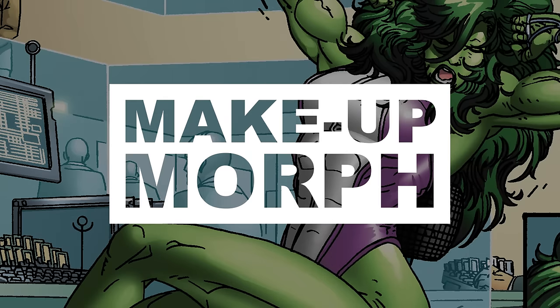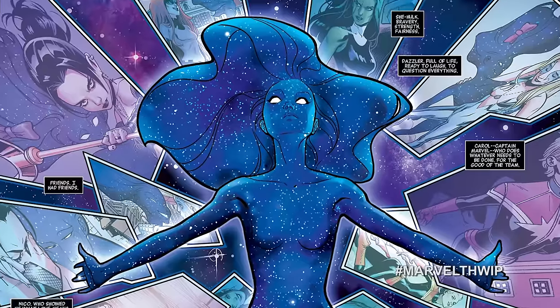We have a new series of videos called Becoming, and that brings us to Makeup Morph. Welcome, Mia Tamlin! So you are helping us out with our Becoming cosplay series. What character are you going to be working on?